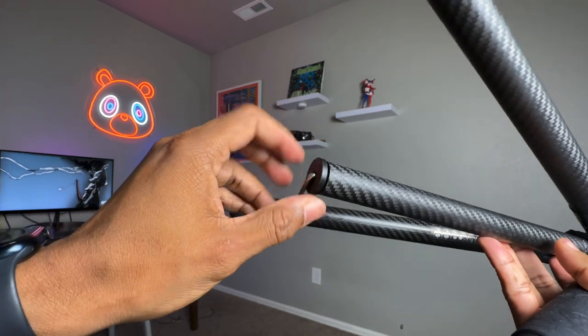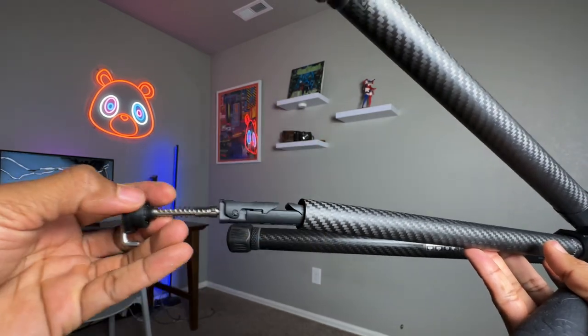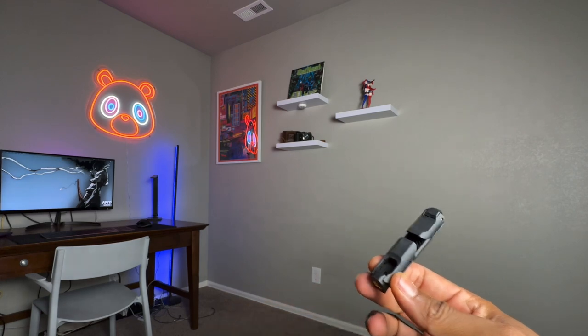There's a cool feature hidden in the bottom of the center column: a phone mount, which is super convenient if you want to record with your phone.